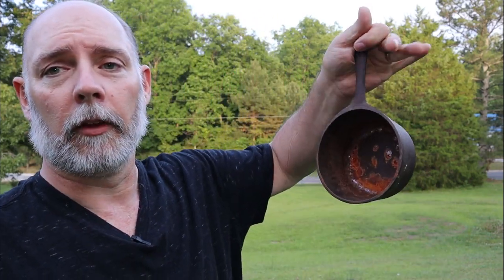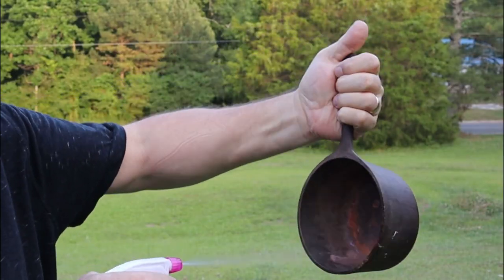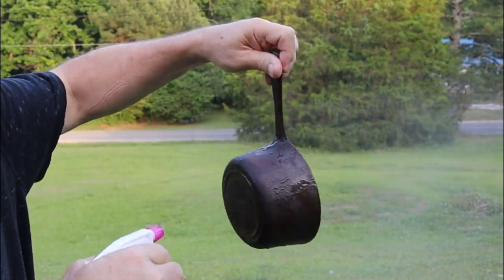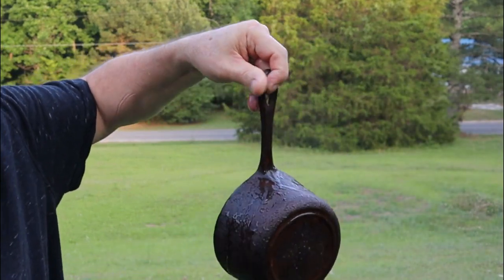My plan is to spray this one down really good, let it sit for about 10 minutes, scrub it a little bit, then rinse it off and see what happens. We're outside and I've got my vinegar water solution — 50% water and 50% white vinegar. You don't want to use 100% vinegar because it's just too strong. I'm going to spray it down inside and out. The thing about vinegar is it's not going to hurt your hands.